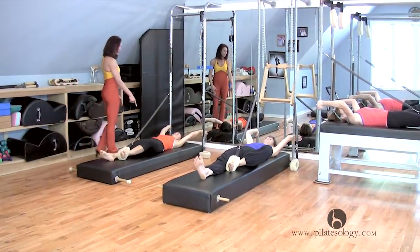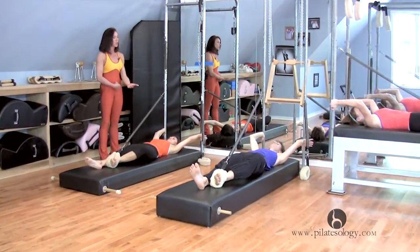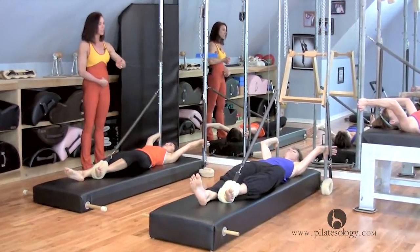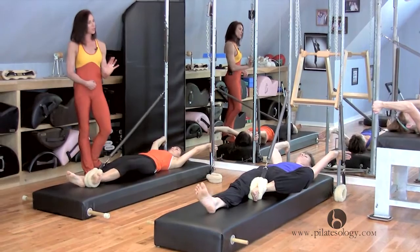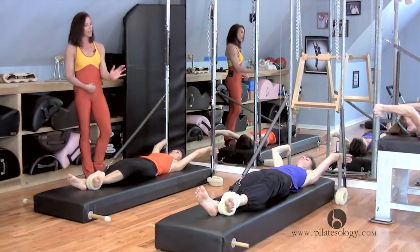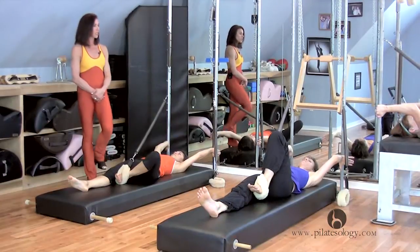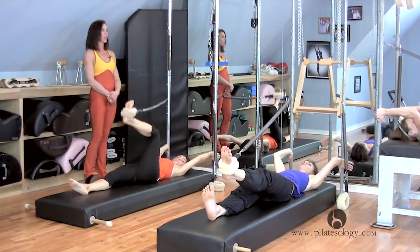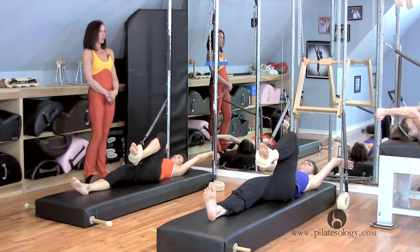Anchor the opposite hip and draw it up into our stomachs — girls, scoop, pull the stomach away as the leg goes. Drag it in, flex the toe back more, push with the heel like you're pushing through your heel and your knee stretches, and come in. Turn the leg parallel, bring it into the chest, and push out with the heel — stretch, not low.